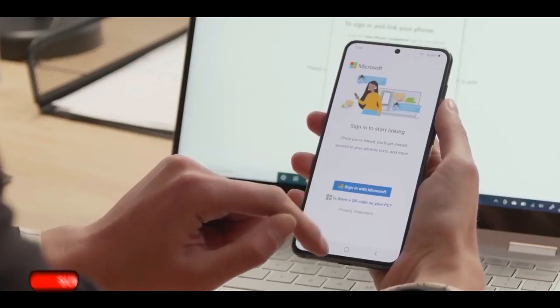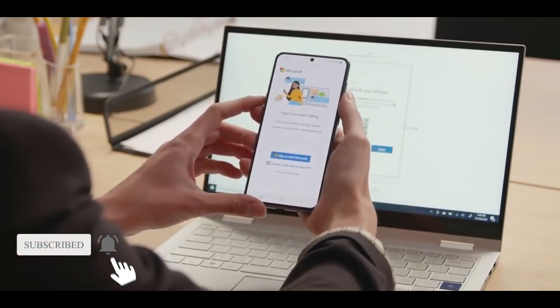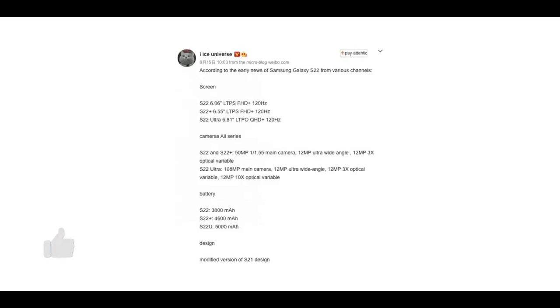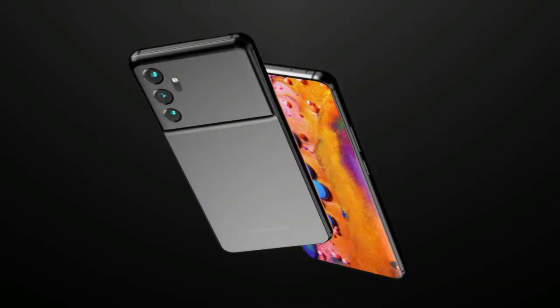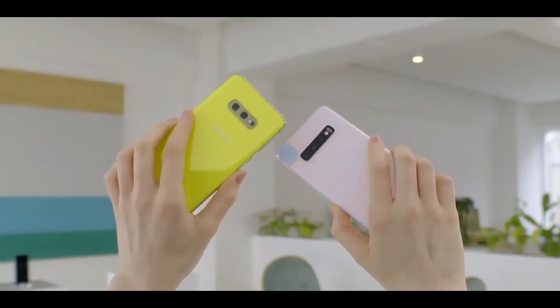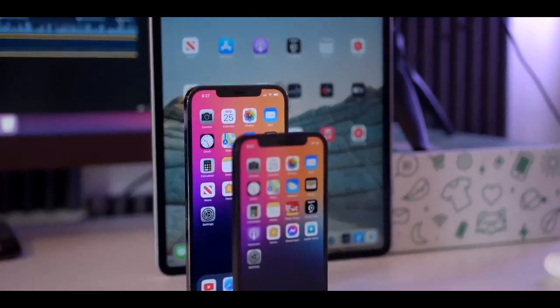When we talk about the refresh rates of the devices, all Galaxy S22 series phones are set to support 120Hz refresh rates, though the S22 Ultra will be the only one with QHD Plus resolution and an LTPO panel. If these rumors hold up, the vanilla Galaxy S22 would be the smallest Galaxy S device since 2019's Galaxy S10e, and it will be a true rival for the iPhone 12 mini.